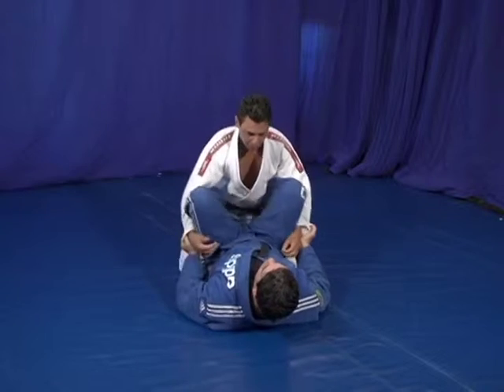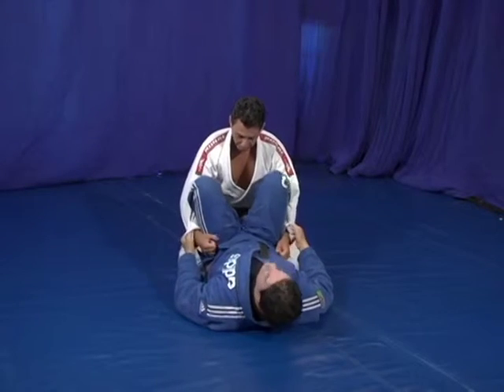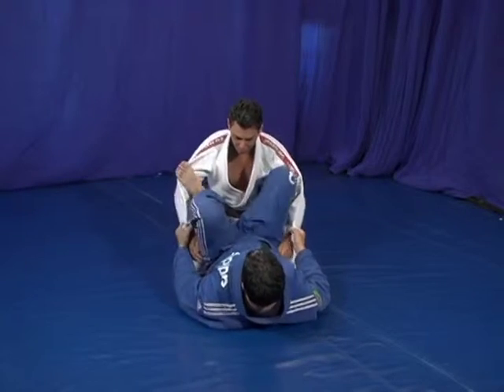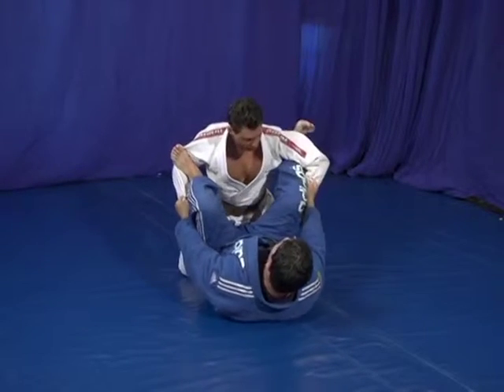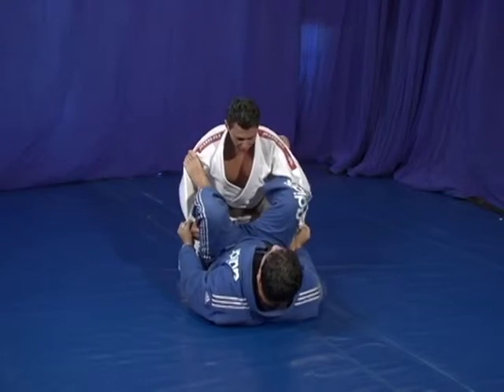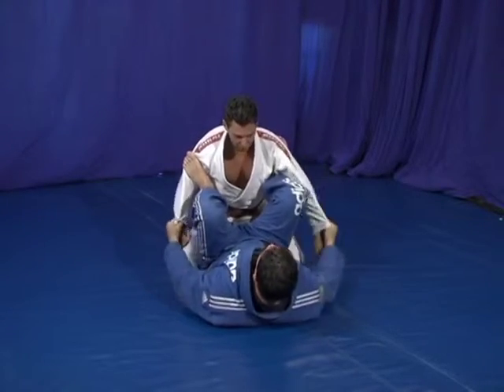The next thing is the shin block over here. When I have the shin block, I want to start doing the setup over here. I open space for the foot right here. The one foot is underhook right under his tricep over here. When you do that, he's very tight — tighten your elbows.